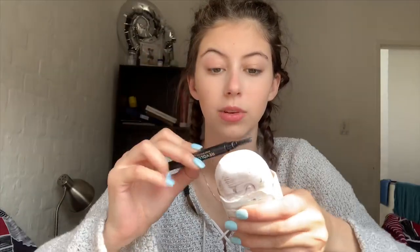Then I take the spoolie and rub it on the soap so it picks up some of the product, and then I run it through my brows because I like the fluffy brow look. I have such thin brows. I'll go in again because it wasn't enough the first time, get it really soapy, and just brush the eyebrows upwards. I think I'm not even gonna fill them in today — going for a natural look.